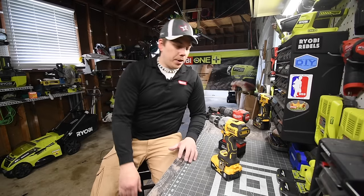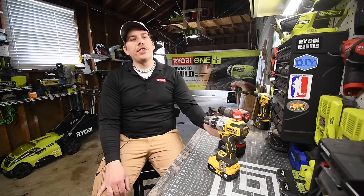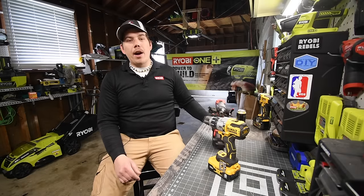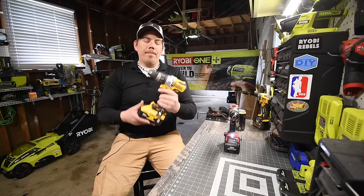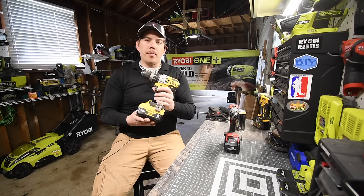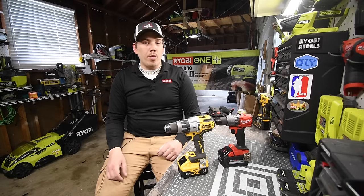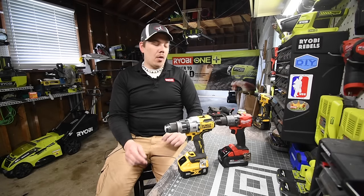Today we're doing a versus video between the DeWalt Power Detect brushless hammer drill that just came out versus the Milwaukee Fuel brushless hammer drill. Both are going to use 8 amp hour batteries — the 8 amp hour high output with the Milwaukee and the 8 amp hour 21700-celled battery with the Power Detect. This is the best each brand can offer, and we're only going to do hardcore tests in concrete.